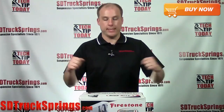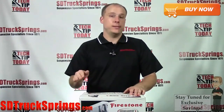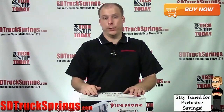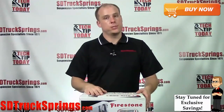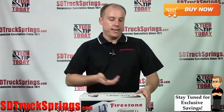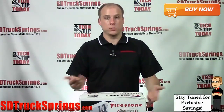Okay I'm back inside, I'm standing in front of kit number 2407. This is the Firestone RideRite airbag helper spring kit for the 2005 and up Toyota Tacoma and Pre Runner. So what I'm going to do is open this up, show you what comes inside the box, talk a little bit about the installation, and tell you exactly what you're going to get when you install this kit on your truck or SUV.